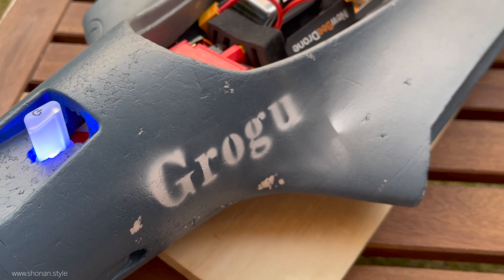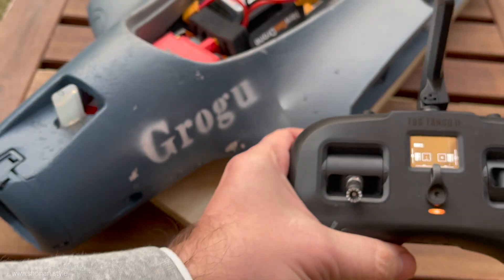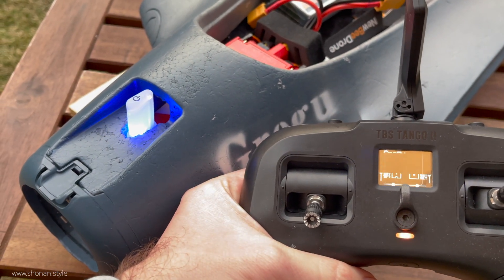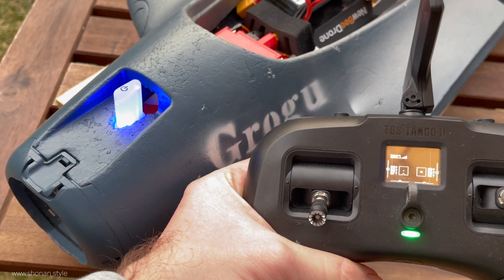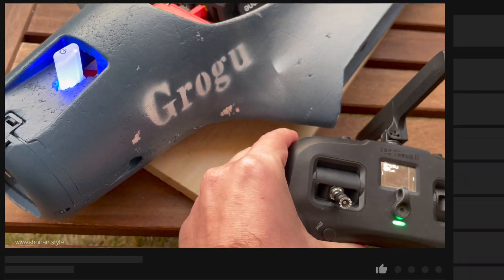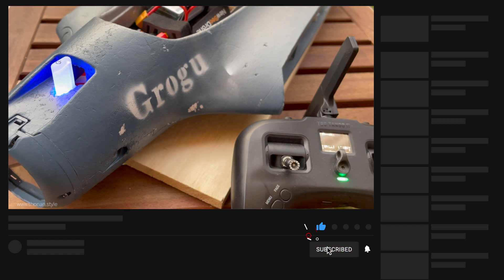Hey guys and welcome back to the channel. Today we finally measure how much amp is actually drawn by the new powertrain. We want to benchmark that against the values we know from the original setup of the Parrot Disco, to ensure that we don't overstress the flight controller — the Chuck flight control unit from the Parrot Disco.